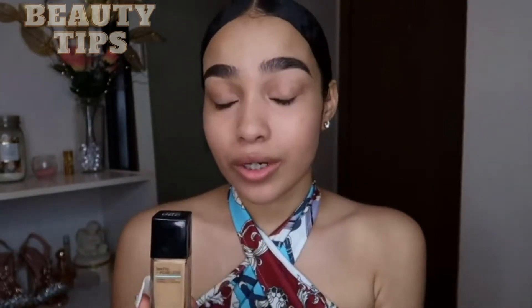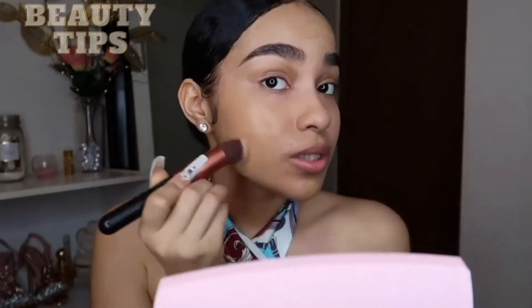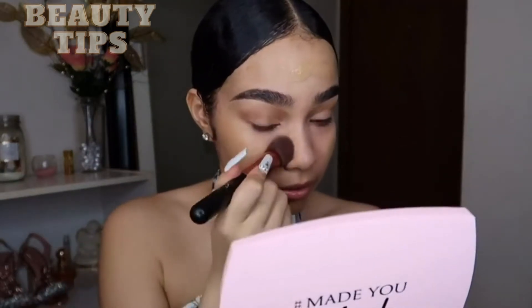My all-time favorite foundation — I'm gonna go in with the Maybelline Fit Me Matte and Poreless foundation. I am in the shade 228 Soft Tan. Let's see how this works. Oh, hold up — as you can see, it's not leaving any streak marks, and that's one thing I cannot stand when it comes to brushes. But this is not leaving any streak marks.